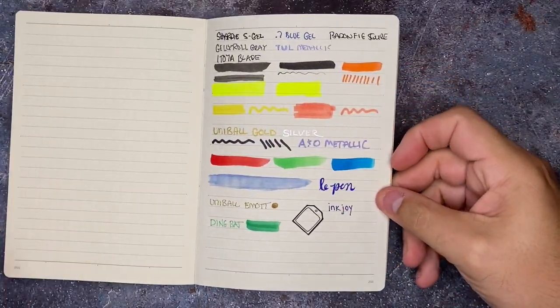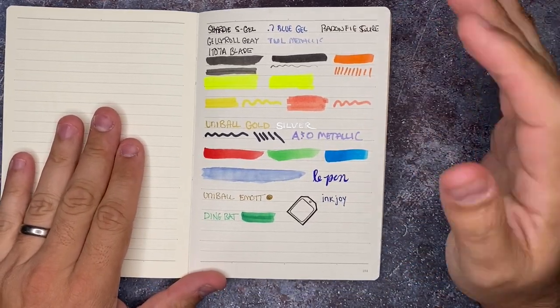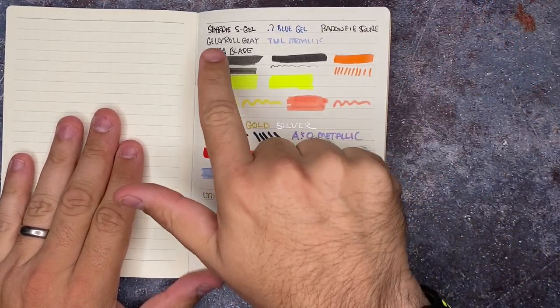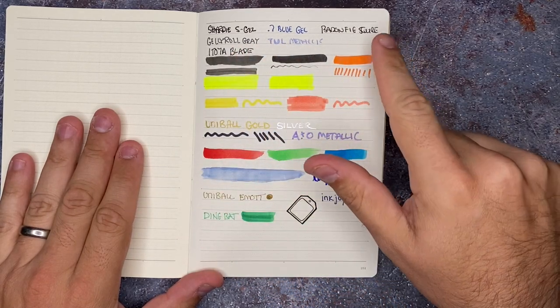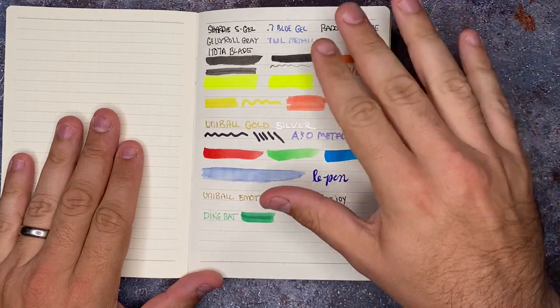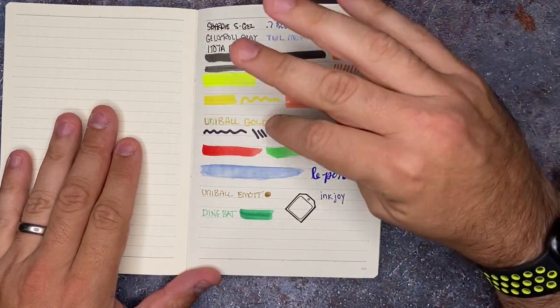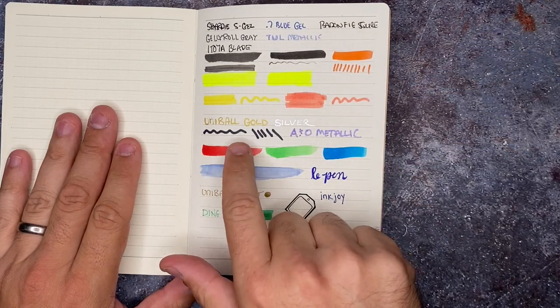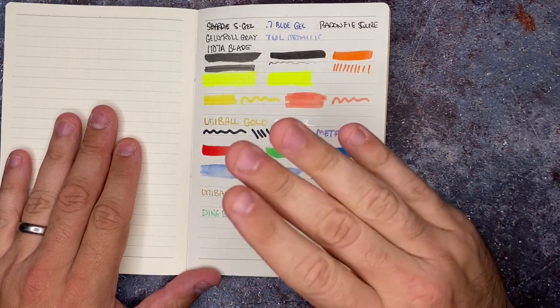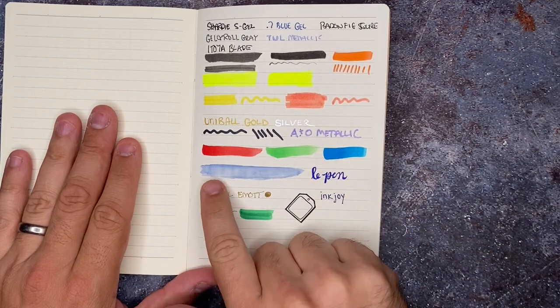Alright, so I think I have officially thrown almost all of my stationery at this paper. Everything from Sharpie gel pens, other types of gel pens, brush pens, highlighters, mild liners, and different types of metallic and black inks.